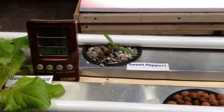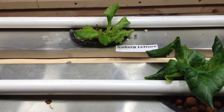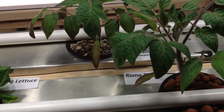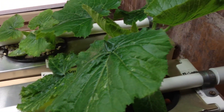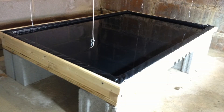Hey YouTube Gardeners, this is Brad with another episode — this is episode number six, week number six. We're not going to call it the DIY Drip Hydroponics anymore. We're just going to call it the home hydroponics or indoor hydroponics, because we added a raft system this past week.